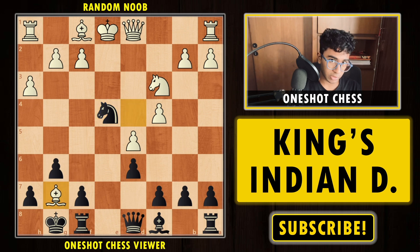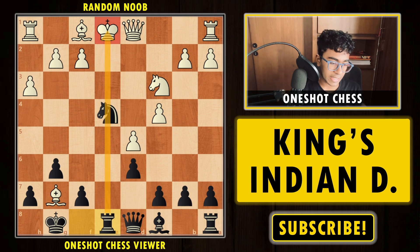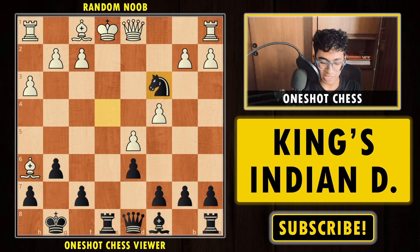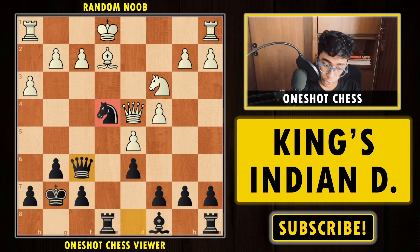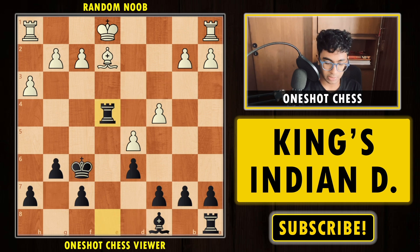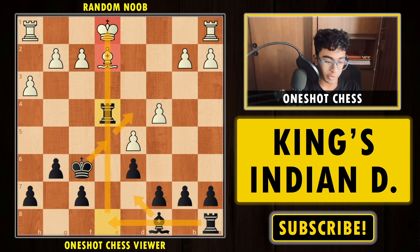If your opponent takes on g7 with the bishop, instead of capturing back, you first play Rook e8 — a very strong move taking advantage of white's weak king in the center. If the bishop moves, we have Knight c3 check and white loses the queen. So after Rook e8, white has to play something like Bishop e2. Now we take the bishop, check — if met with Queen f6, you are not hanging material. Takes takes, and this position is very fine for black. Black's king is much more active, with Bishop d7 and Rook e8 giving black much better winning chances.